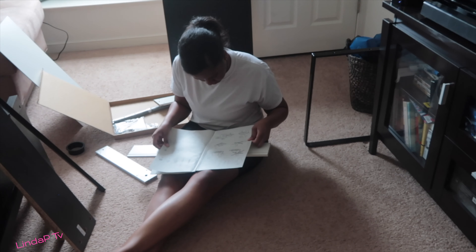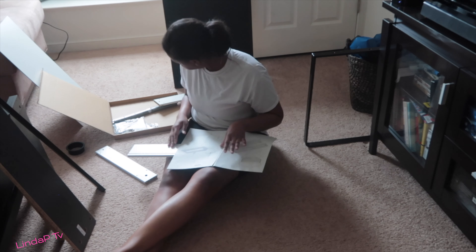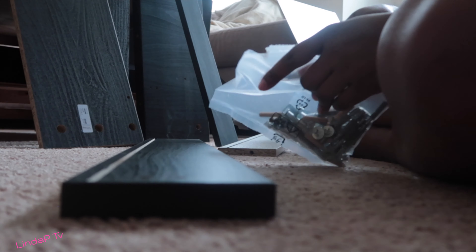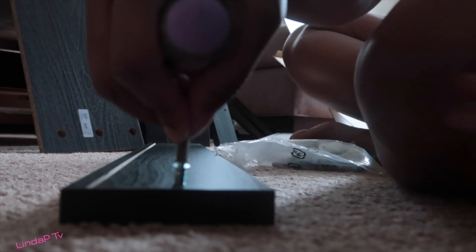Is it me or are the directions kind of like on point but not on point? I was having a tough time, and in the end I think I wanted the opening to be on the opposite side, but it worked out. You'll see.